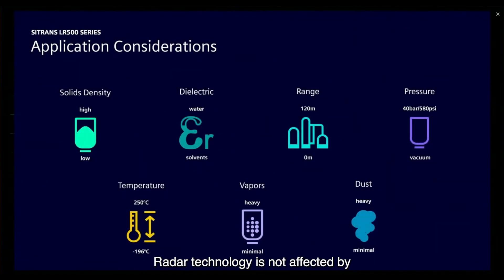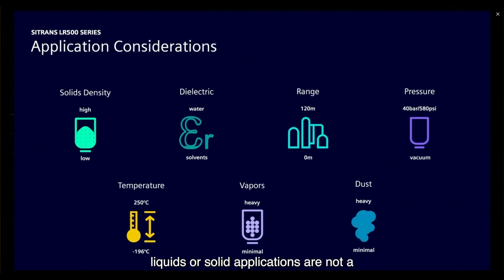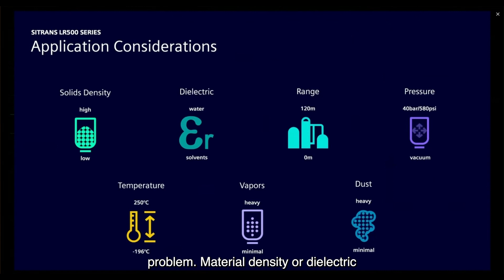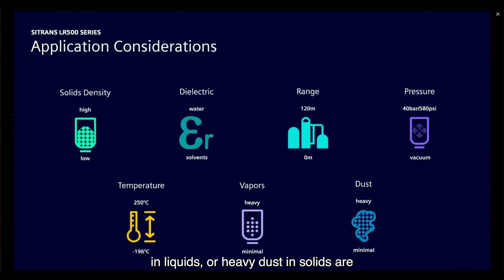Radar technology is not affected by process conditions. Harsh environments and liquids or solids applications are not a problem. Material density, dielectric, process pressure, and temperature do not impact the measurement. Even heavy vapors and liquids or heavy dust and solids are not an issue.